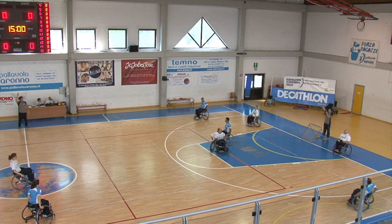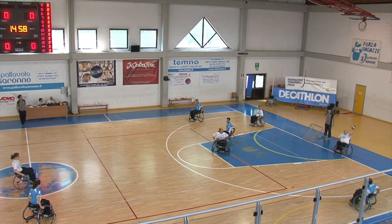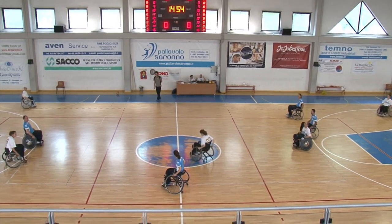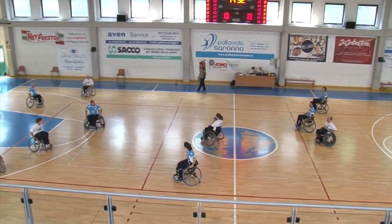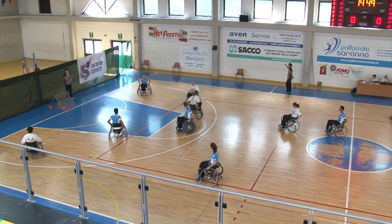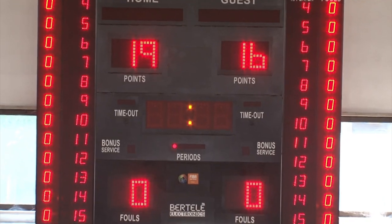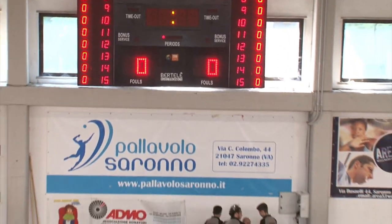At a wheelchair Chookball match there are three referees: two behind the frames and one central referee in centre field. The match is divided into three periods of 15 minutes each. The times are continuous and there are no timeouts unless the referee requests.